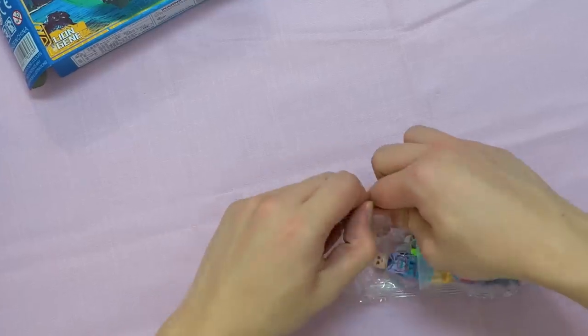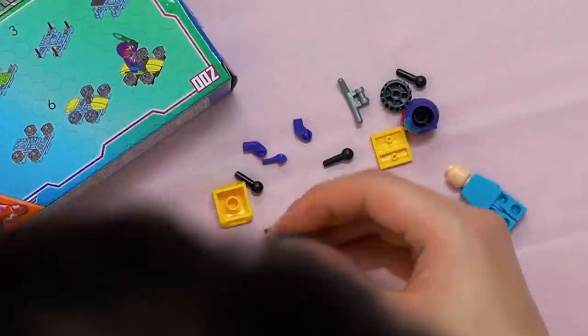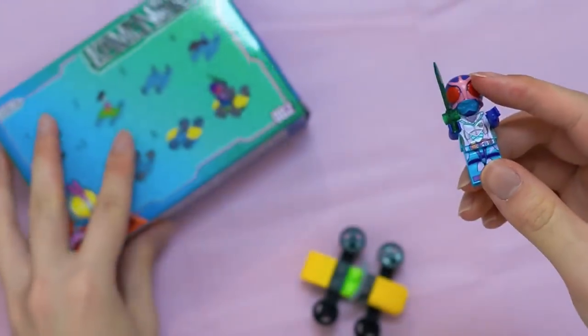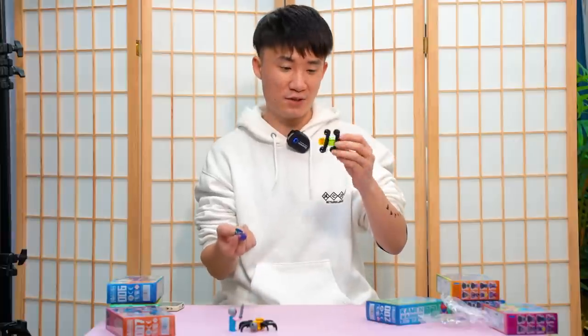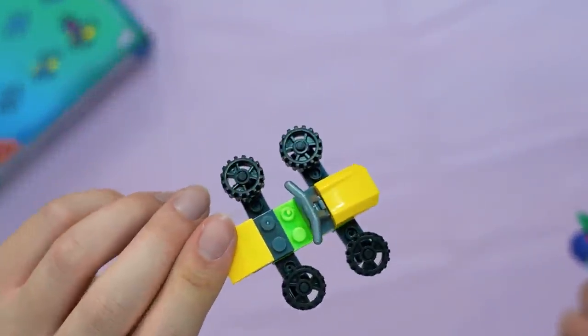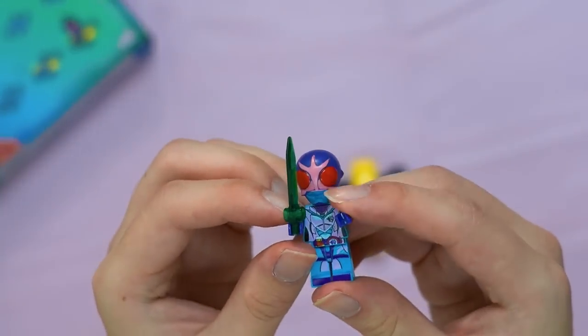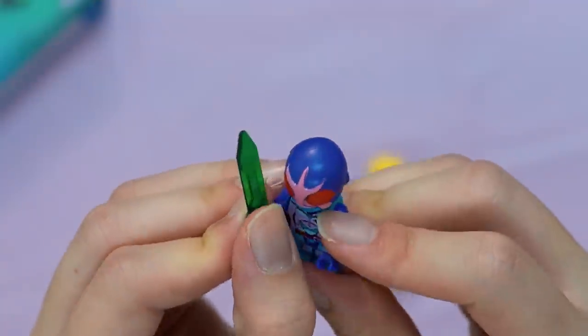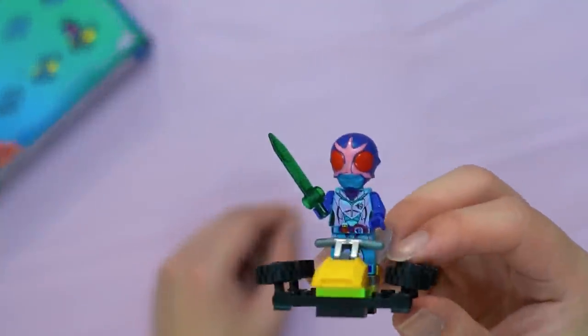Next up we're doing the Kamen Warrior Kuga — the Lion Gene one. I'll build it quickly. That's it, that's the Kamen Warrior Kuga. The hoverboard looks okay — it's one of those Lego vehicles — but the color scheme is very weird: lime green with yellow. Kuga himself has a very weird color scheme on the face.